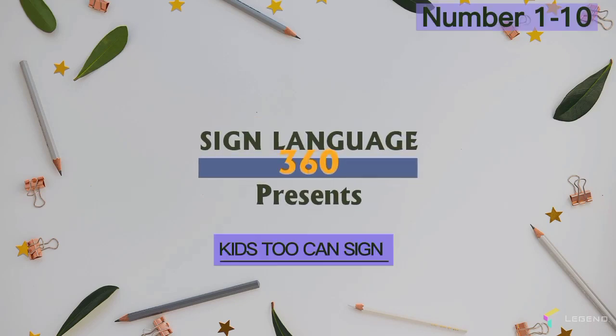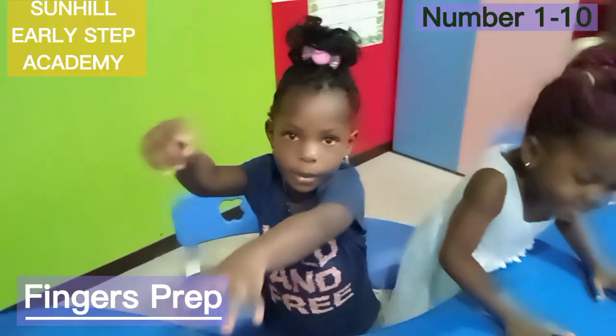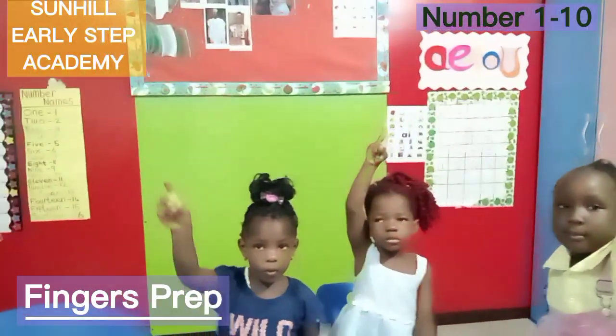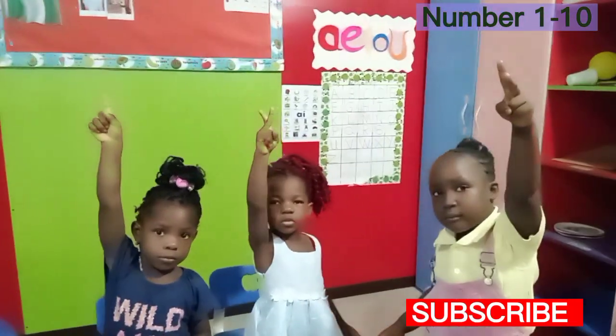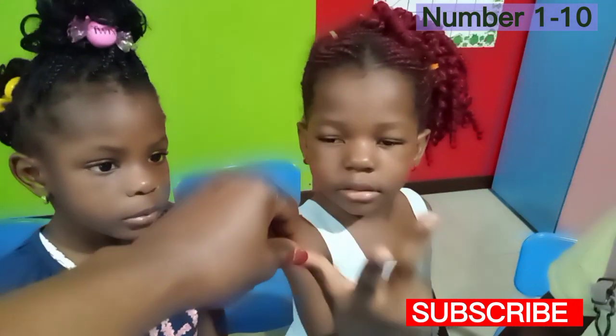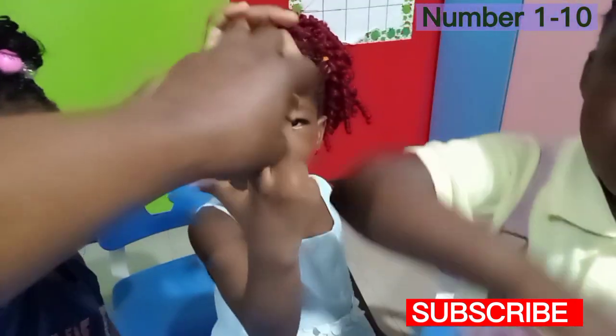Sign Language 360 presents Kids Who Can Sign. Let's make our fingers flexible, flexible, flexible. One, okay, two for you. One, two, three.